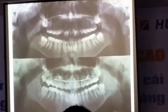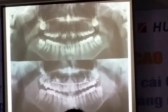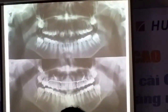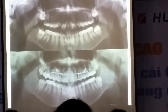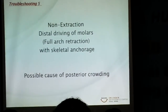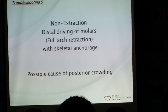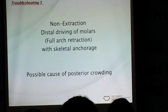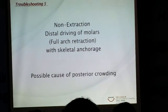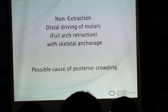As you can see here, finally, this frame shows that as the posterior tissue goes back, the second molar has an angulation, and in this case the second molar has no space to come in. So non-extraction with distal driving of molars can always cause posterior crowding, so we have to take a look at the posterior crowding. Which one is more important to us — profile, bite, or posterior crowding?